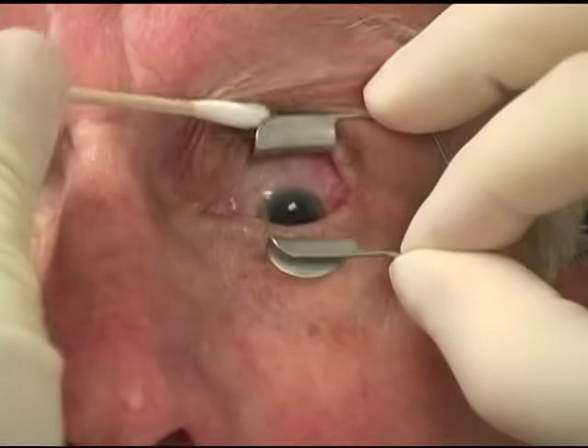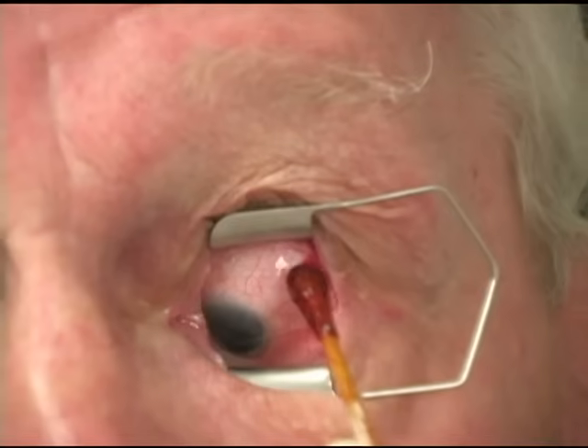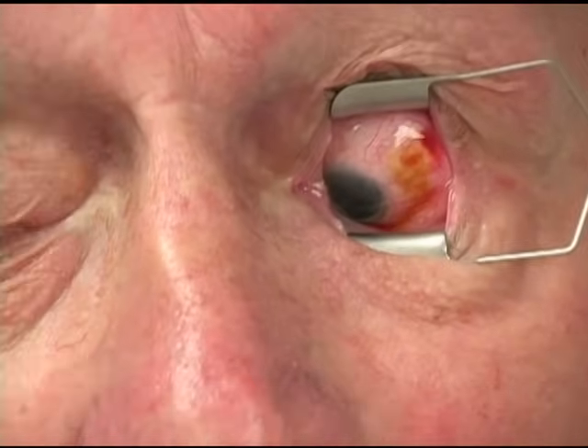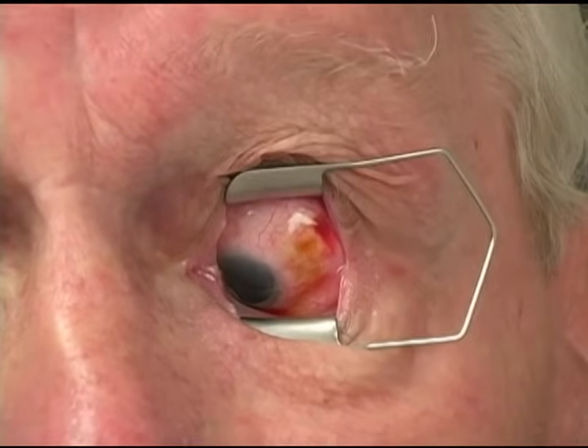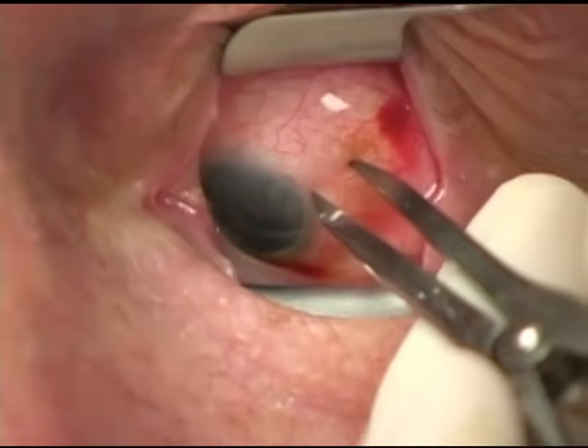A lidded speculum is inserted into the eye. An area 3.5 millimeters from the limbus is marked with calipers, and we often reapply 5% povidone iodine prior to injection.